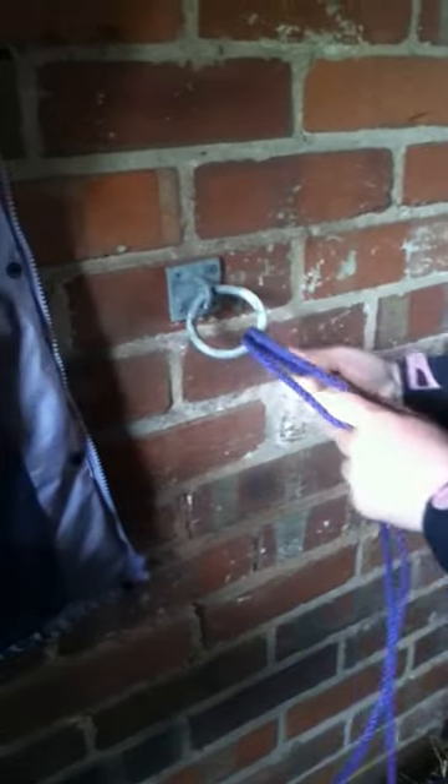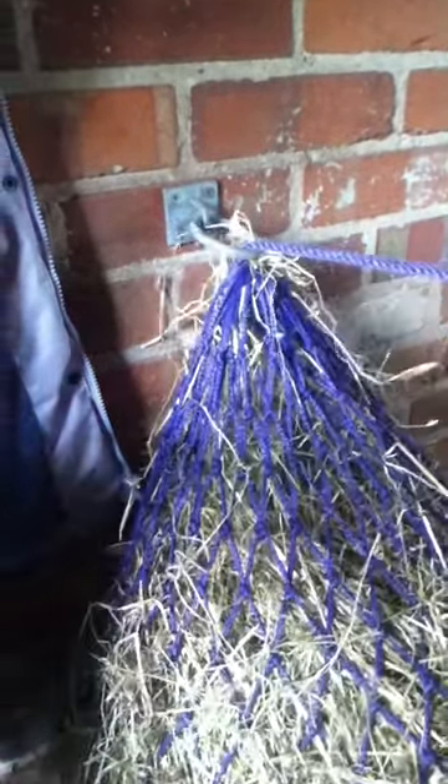You tie it under the rope and the ring, and you pull as high as you can so it's right at the top. It doesn't matter if that goes through because that means it's more secure, but I just stick it like that. And then you get under the rings — it doesn't matter if it's at the top, but mainly in the middle.